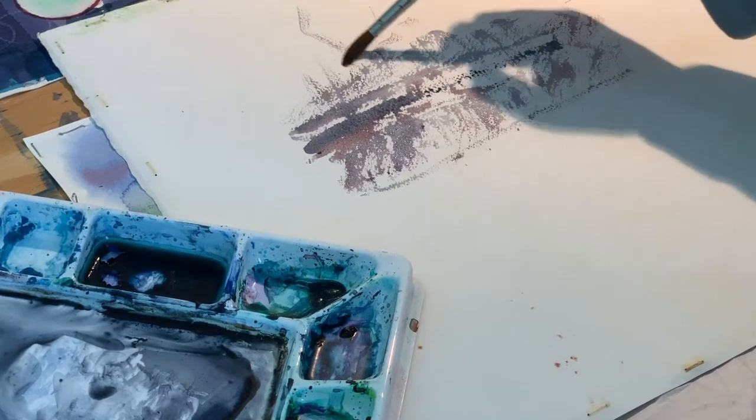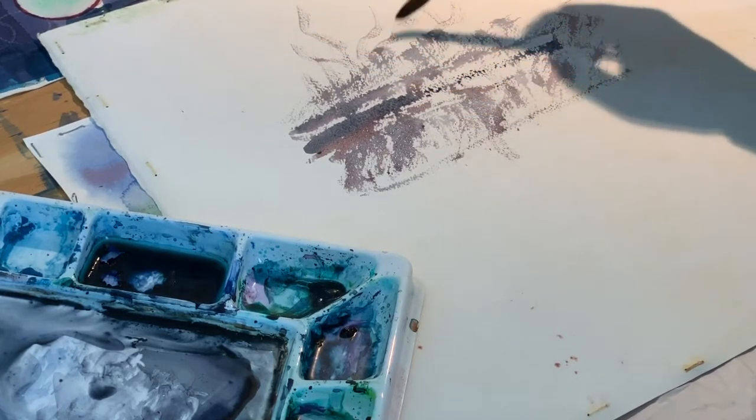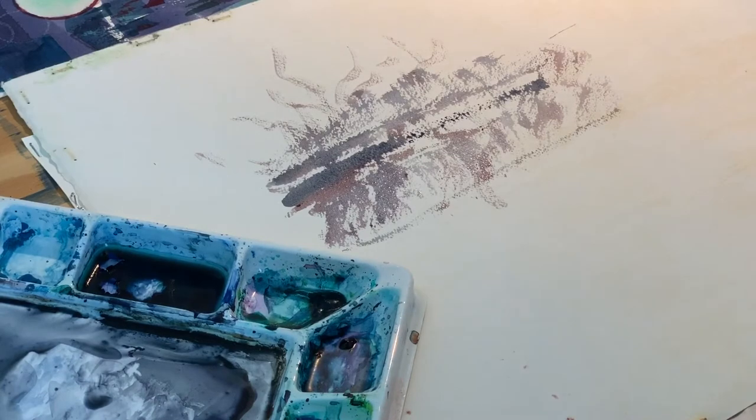You can do tree bark, tree branches, the texture of the ground, the texture of wood. I like to use it quite a bit for the texture of rust and paint peeling off of a surface. For me as an artist, texture is very important.